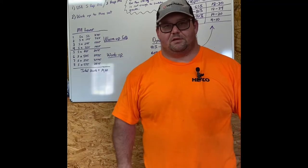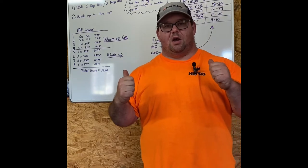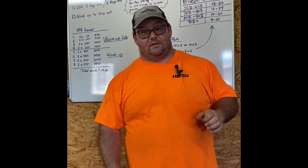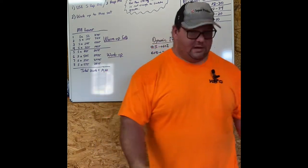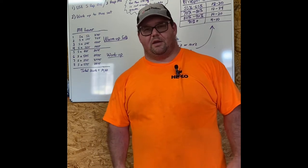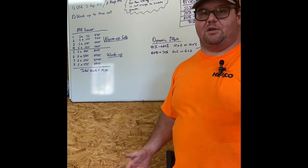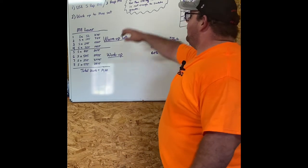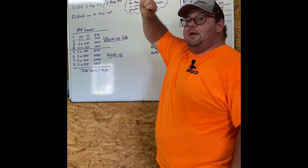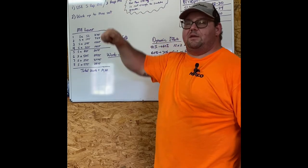Hello everyone, this is Ramsey Johnson of the Hoofwing Barbell. I want to do a quick video on a topic I've been thinking about lately. Sorry for the appearance — I've been working outside planting trees so I've been getting kind of dirty, but I still wanted to do a video. The topic I want to talk about is volume with conjugate, and specifically how it applies to raw lifting and raw lifters.